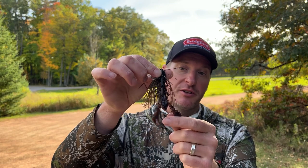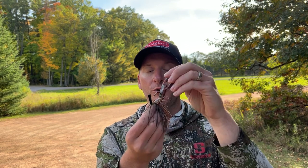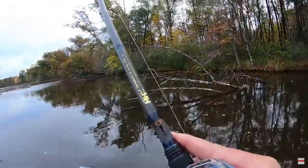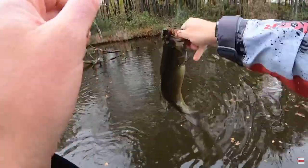One key thing I do during the fall months is switch to a trailer that has floating claws, like this Berkley Champ Craw. If you have a bait with floating craws, it will have a much slower fall, which allows it to stay in the strike zone longer. While it rests on the bottom, the crayfish trailer raises the hook up. In cold water, fish aren't as aggressive — they might swim up and take a half bite. Floating craws allow the fish to suck the bait in better, helping you connect on those short strikes that are common in cold water.